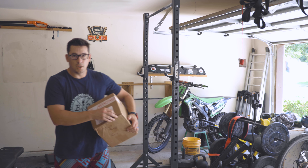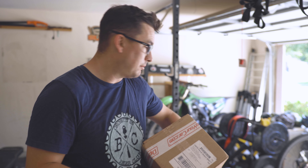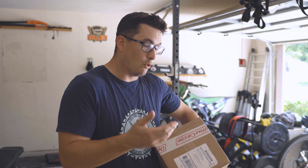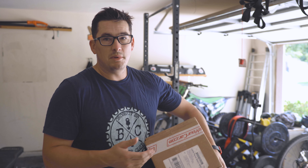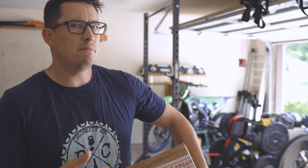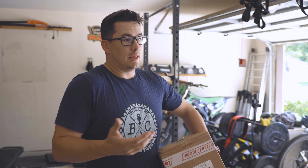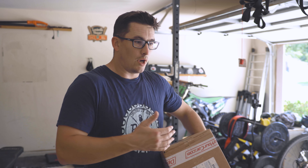Hey everybody, welcome back to the channel. What I'm going to do today is plasti dip my spare tire. It's a chrome wheel and I'm going to be plasti dipping it copper. My Jetta is gray and I think copper would look great on it, but I want to try it on my spare to see how it goes.